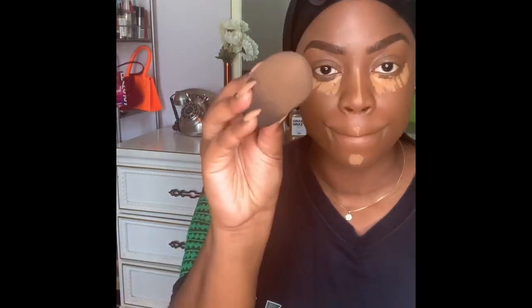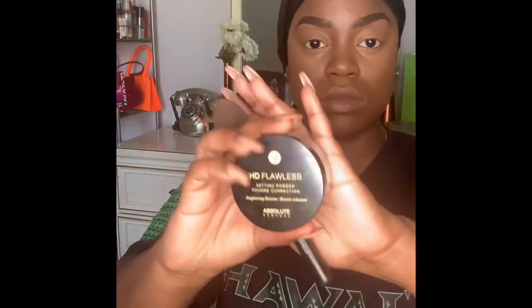We're going in with Laura Mercier concealer under the eyes. I have a lot of lines rather than dark circles, so I'm going in with my beauty blender, a little bit damp, to really buff all that out. I'm tapping it in very gently — blending it in under my eyes, on my nose, and chin.